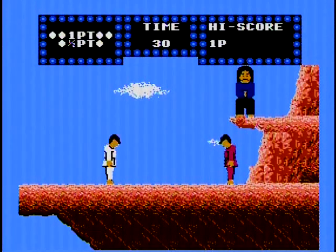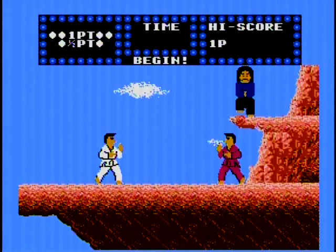I hear people say this is a bad game, but is it really? Is it really that bad of a game as people say it is? Well, yes and no. It's complicated.